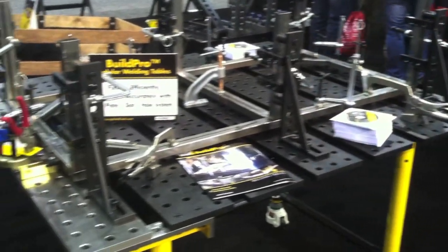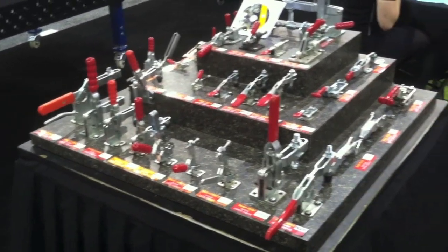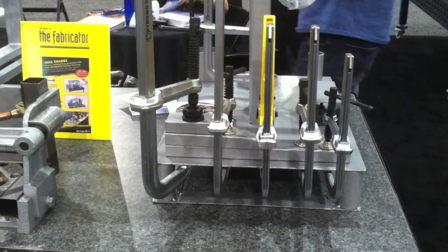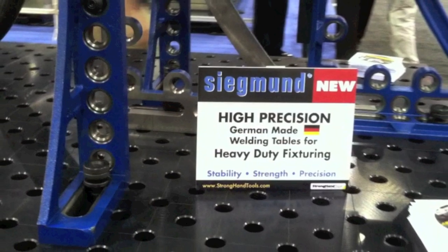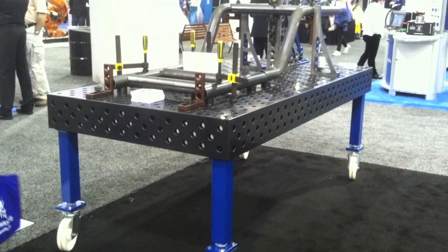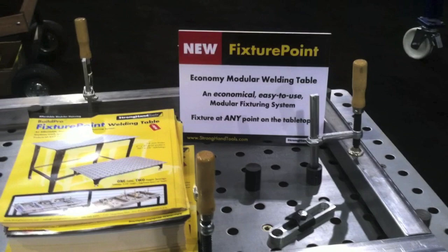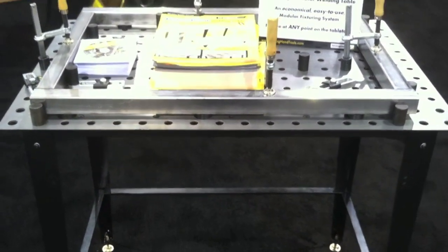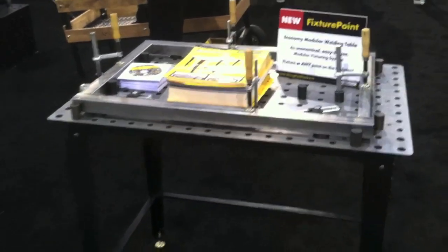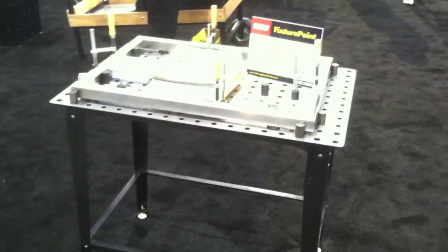I was at Fabtech in Vegas and took a few clips to show the extensive product line that Stronghand has — toggle clamps, fabrication clamps, fixturing for framing, and just about anything you want to hold. Some new products they've added are a heavy-duty German-made fixturing table and an economy modular welding table called the Fixture Point. I'm excited to see how it works — it looks like a great way for people to dip their toe in and get acquainted with modular fixturing.